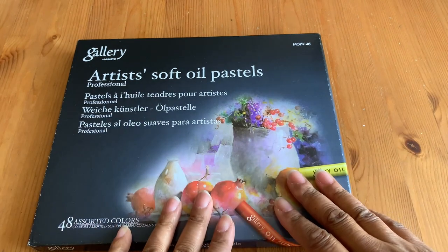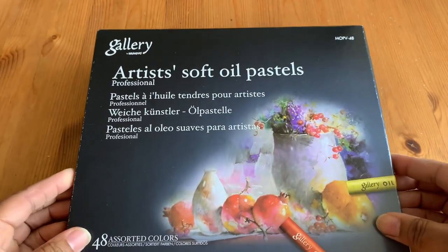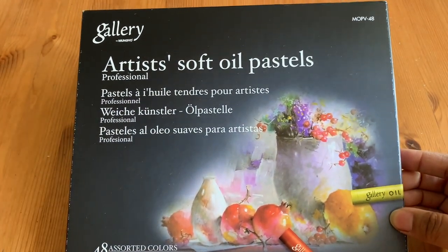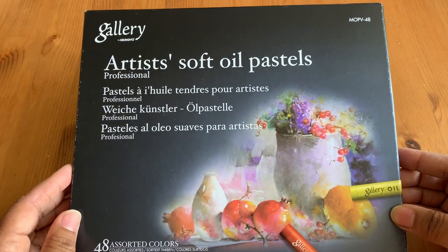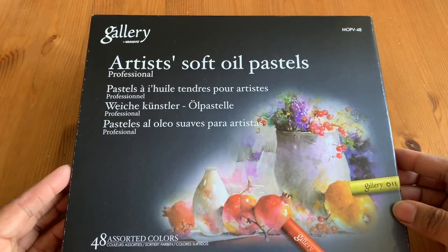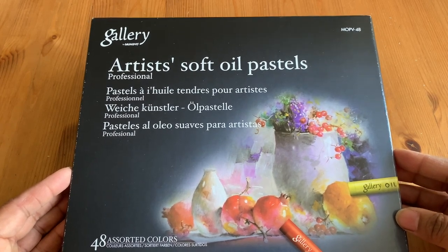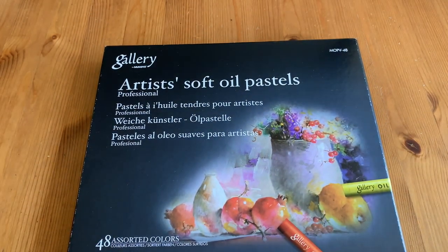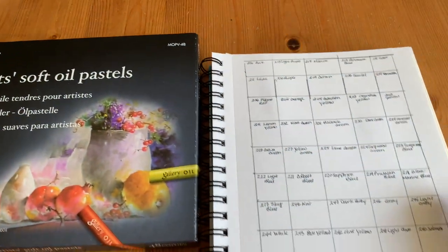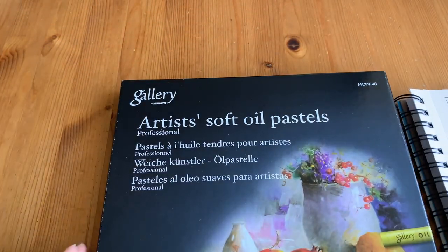Hey everyone, it's Lisa. I wanted to do a quick follow-up to my last video — hopefully this one comes out before that one. I'm going to reveal and do a quick swatching of the Mangio Gallery Artist Soft Pastels. I just got these pastels late last week and I'm really excited. I got the 48-color box; they're not terribly expensive, roughly $33. I got them through Amazon — I'll try to put the link below.